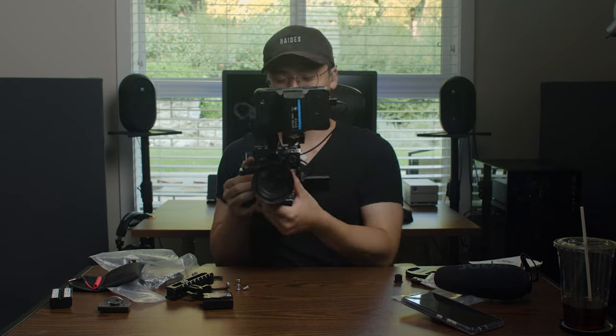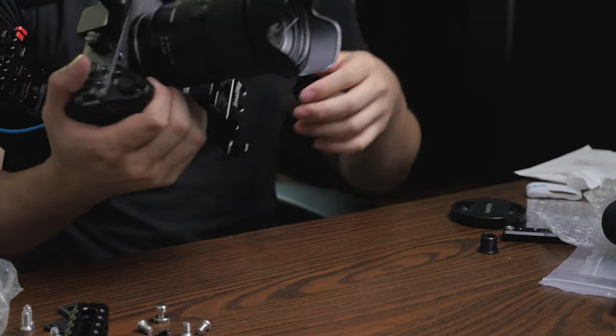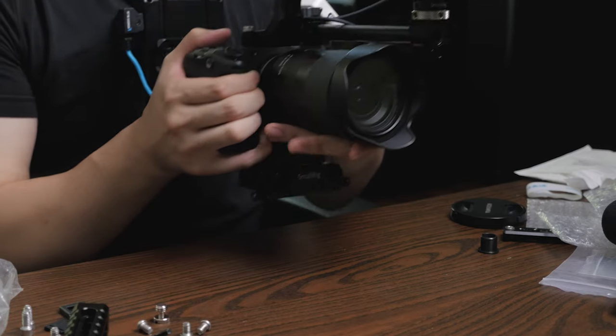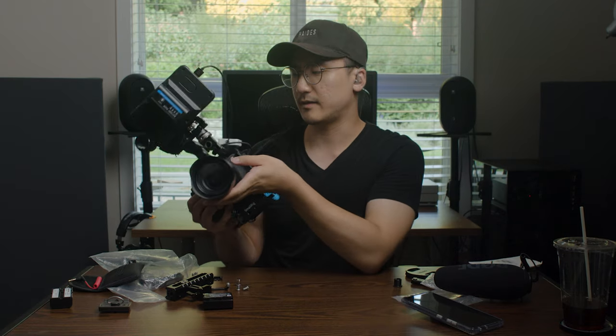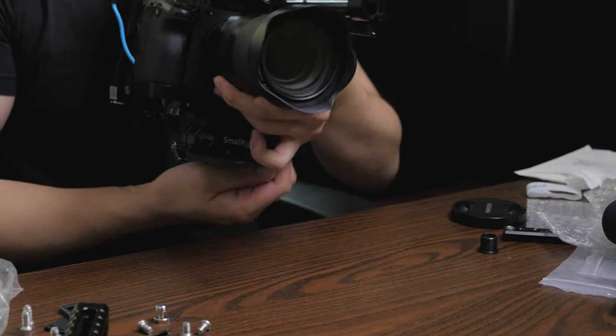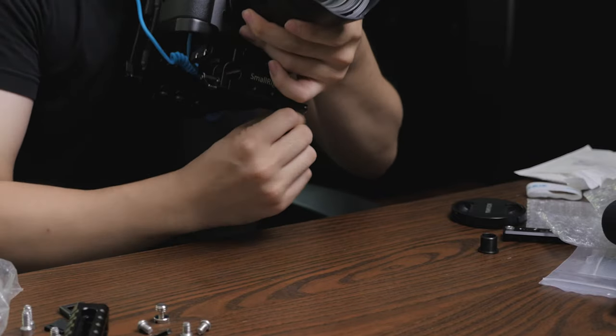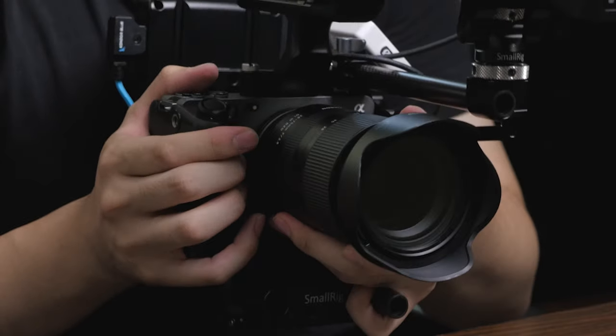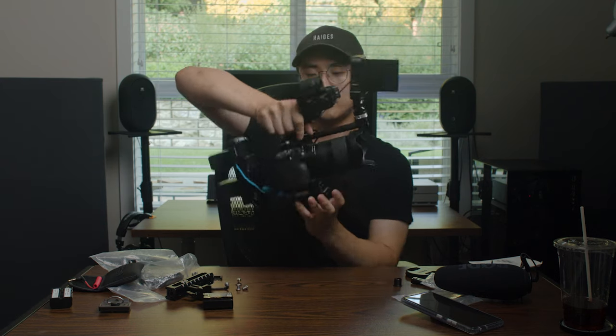I'm happy with this! It feels a bit unbalanced in the front — maybe I could add a side handle. I feel like this would take some getting used to, but I'd still have access with my left hand. I can cradle this with my arm — this isn't bad, it's a lot more stable than before.